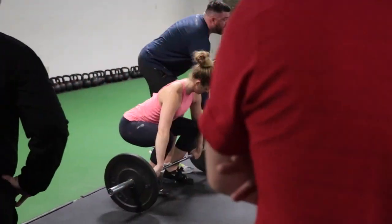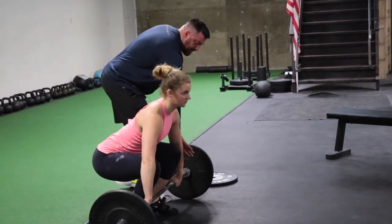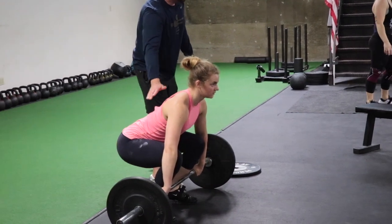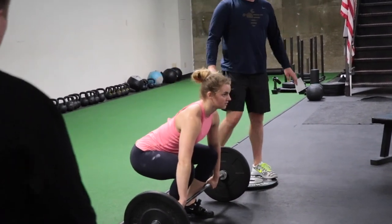A good little checkpoint is to look and make sure you're not seeing an excessive amount of knees — it should be pretty flush. Elbow anchored on the knee, back still flat, hips higher than the knee, shoulders higher than the hips. That's the quick and dirty checklist of a clean setup.